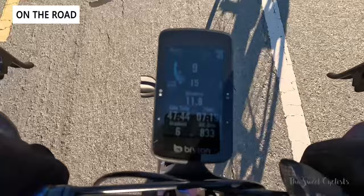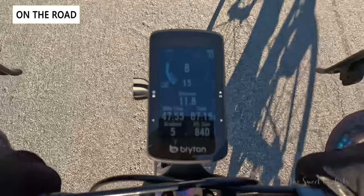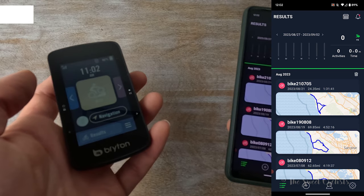On the main screen you have a nice speed ring showing current speed, maximum speed, and average all in one place. I do wish the font size were slightly bigger, but otherwise it's really easy to use and all the cool Bryton features — including voice navigation — are built in directly.